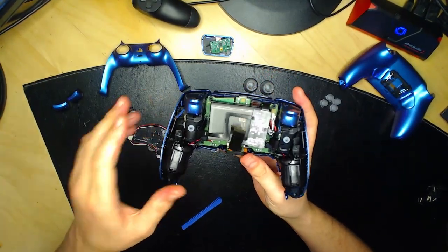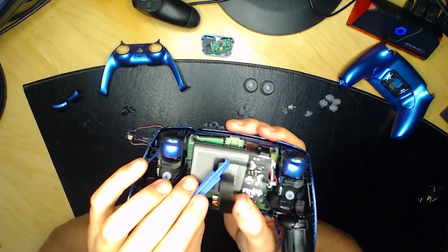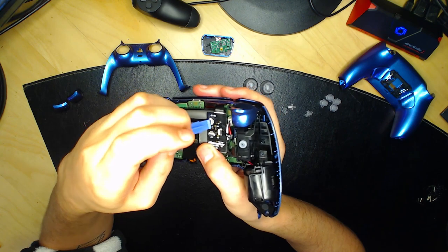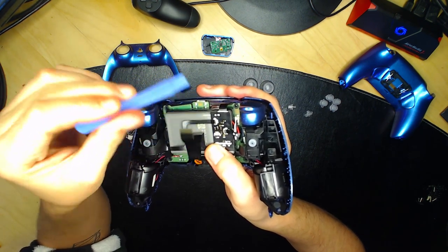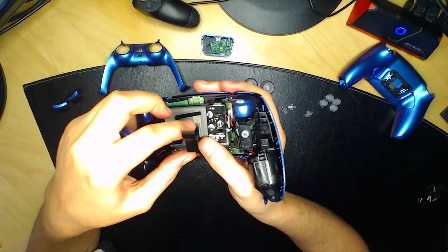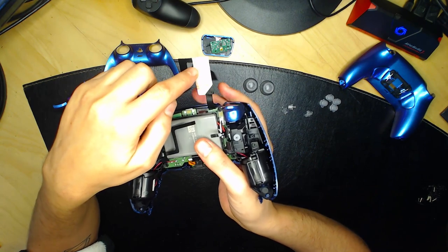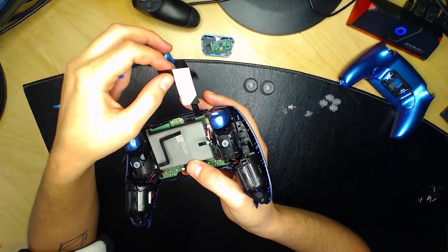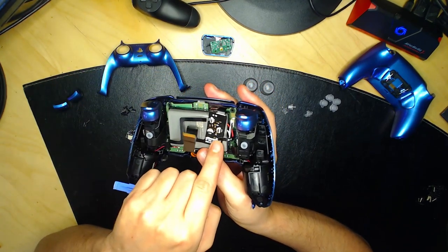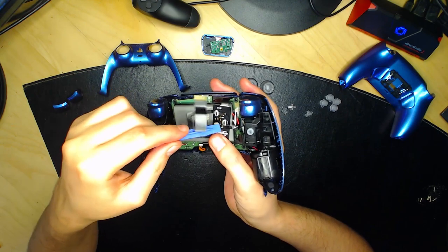Si vous avez des palettes, il faudra déconnecter les composants à gauche et à droite en levant les petits clapets, puis enlever les deux petits fils. Si vous n'avez pas de palettes, vous ne faites pas ces étapes. Concernant la batterie : normalement elle est collée — il faudra la décoller délicatement en faisant attention qu'elle recolle après. Si vous n'avez pas de palettes, tout ce qui vient d'être dit ne vous concerne pas.